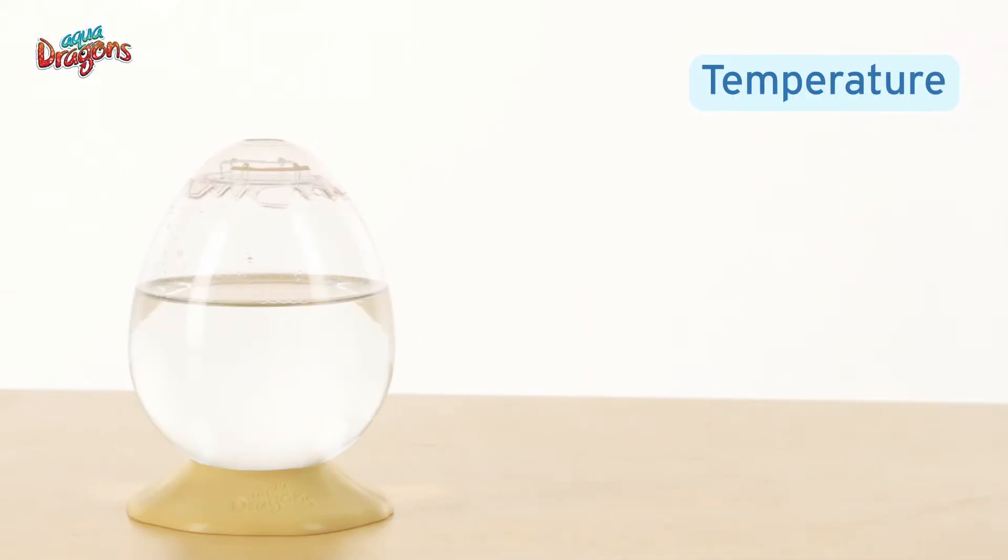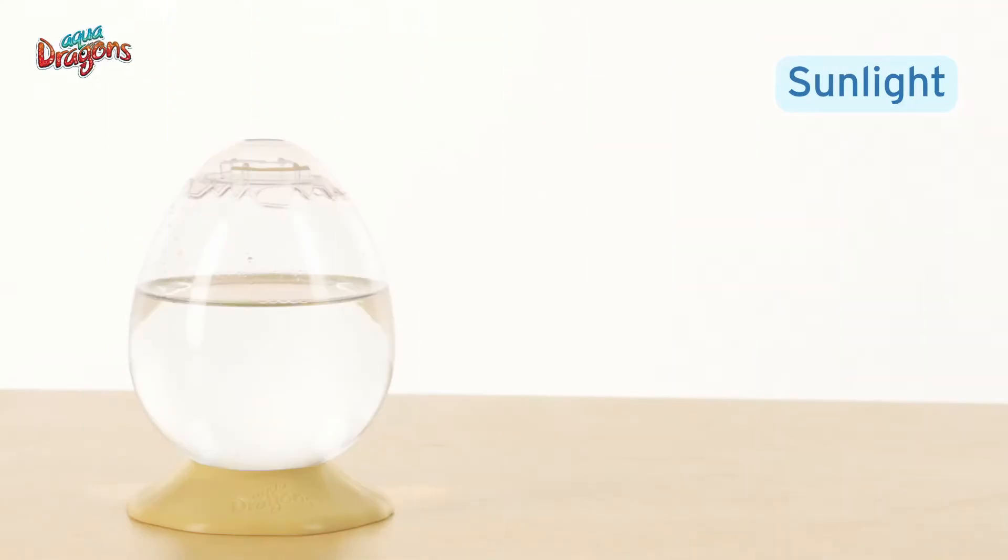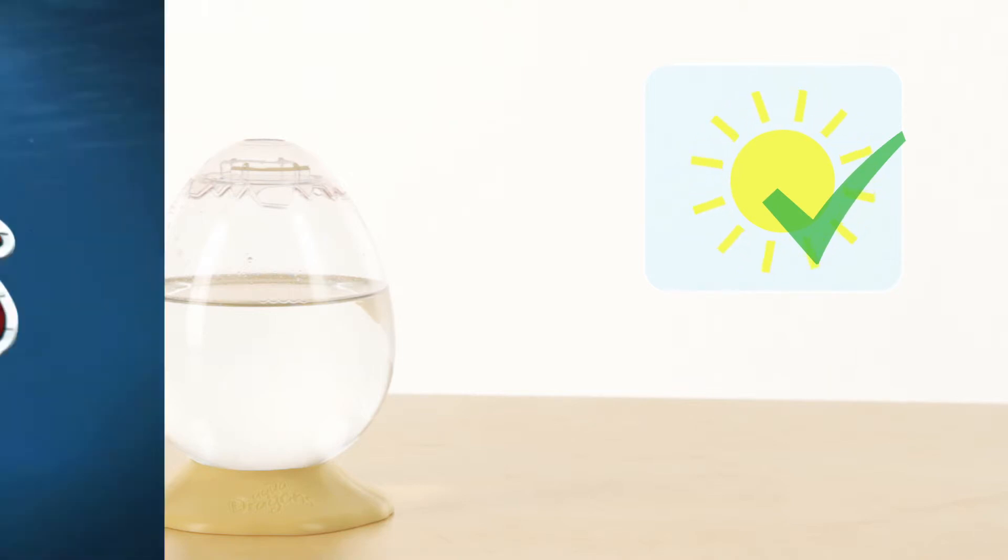Make sure the tank is kept in a place where the temperature is between 17 degrees and 30 degrees Celsius, or 62 degrees to 86 degrees Fahrenheit. Make sure the tank has some sunlight in winter, or is in a luminous place with indirect sunlight in summer.